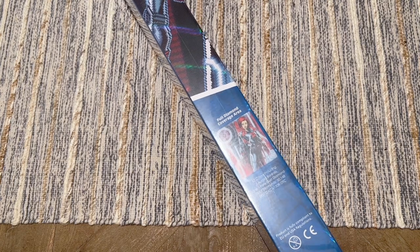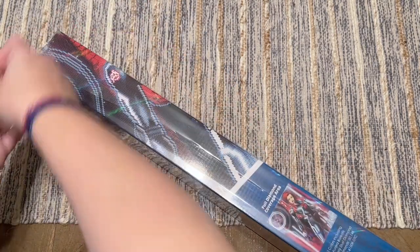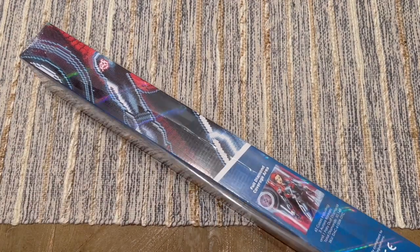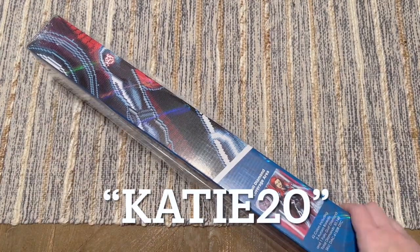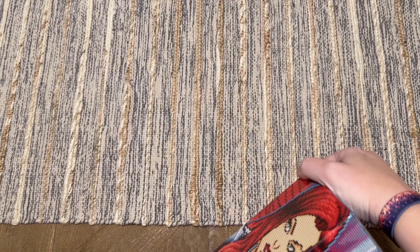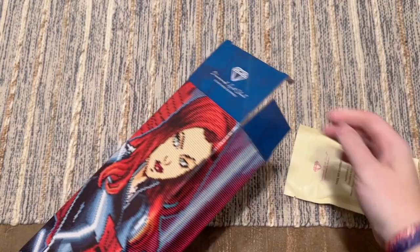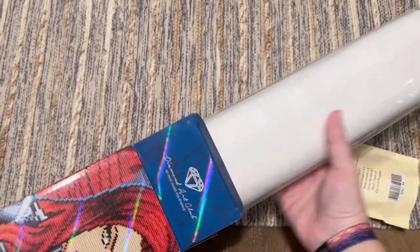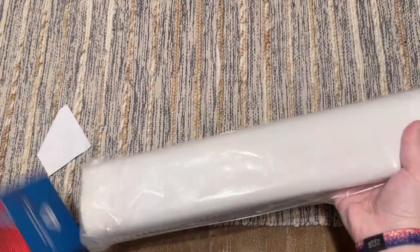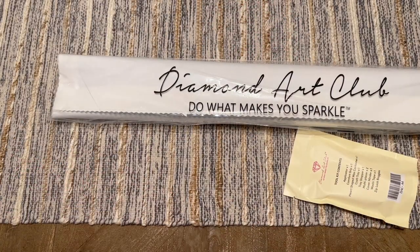If you are brand new to Diamond Art Club and looking to save a little bit on your first purchase, you're welcome to use my discount code, which is my name 'katie' and the number 20 — that'll save you 20% off your very first purchase. Please don't feel obligated though; it is an affiliate code so I may make a small commission. Even if you don't use that one, find a code to use — you'll see a few others in this unboxing video.